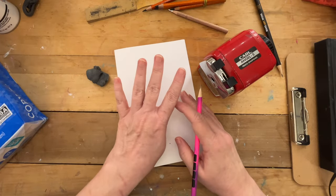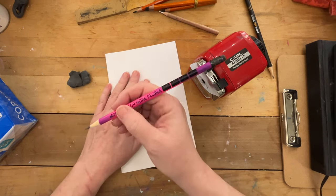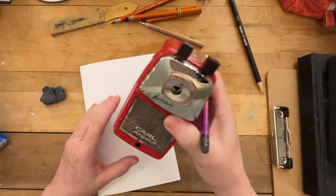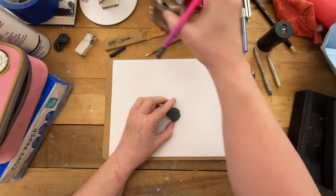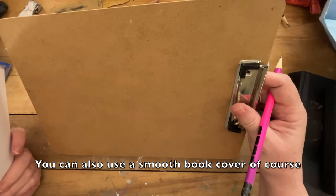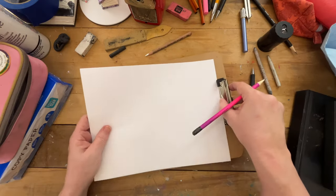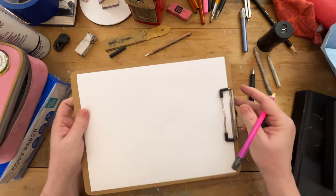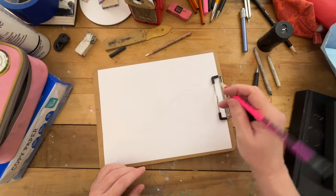So there's four things that you'll need: paper, an eraser, a pencil — a number two is a good one to start with — and a good pencil sharpener. If you want to take it a step further, this clipboard is a good option if you're using this type of paper. It's very inexpensive. I think I paid $1.25 for this at the Dollar Tree and I have several of them laying around for this purpose.